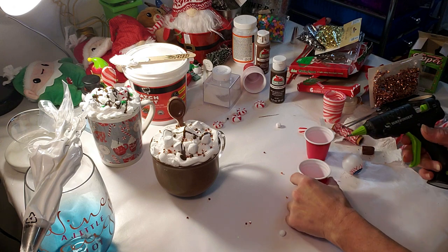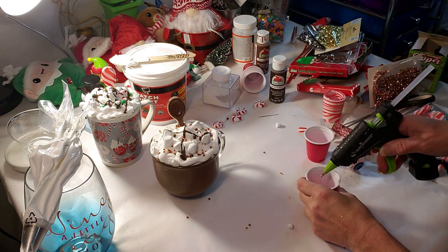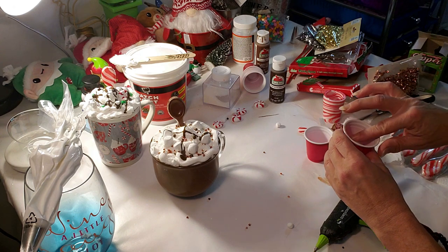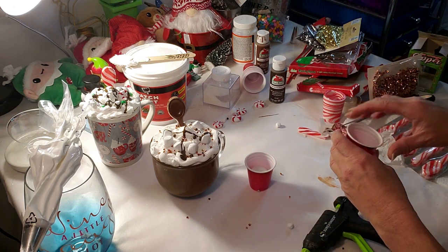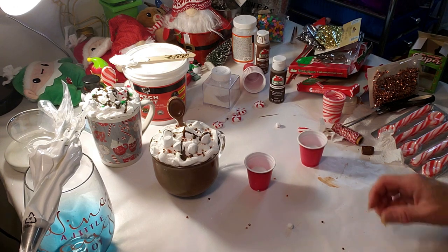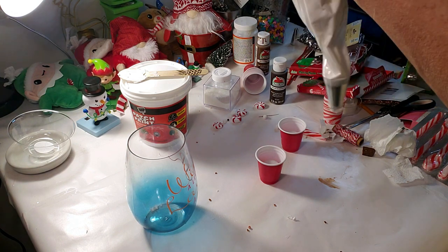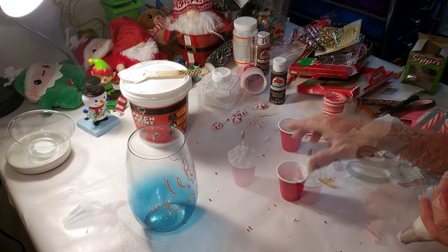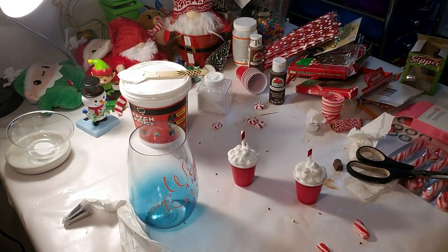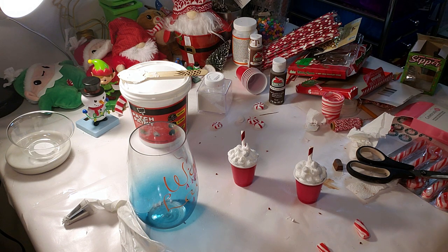Now I'm going to be making these little tiny Starbucks-style cups. I'm using these little red cups that I got from Dollar Tree, placing some glue at the bottom, and taking these little ping pong balls — or the eyeballs I got from Halloween — and sticking them inside with a little hot glue so they stay put. I piped the spackle inside both cups the same way I did the other cups. Now that they're full of spackle, I put a straw inside from Dollar Tree — just cut a little piece — and I put a few of the little tiny marshmallows on top.